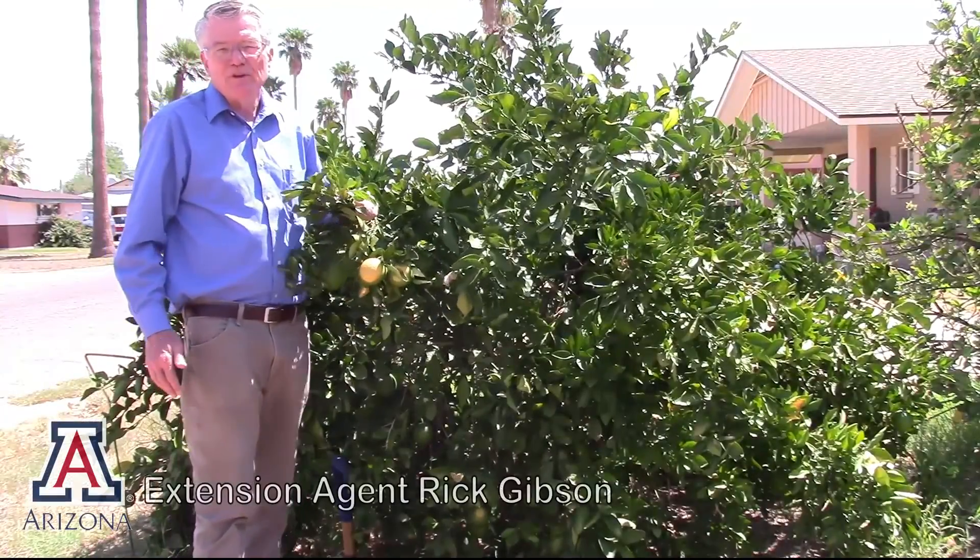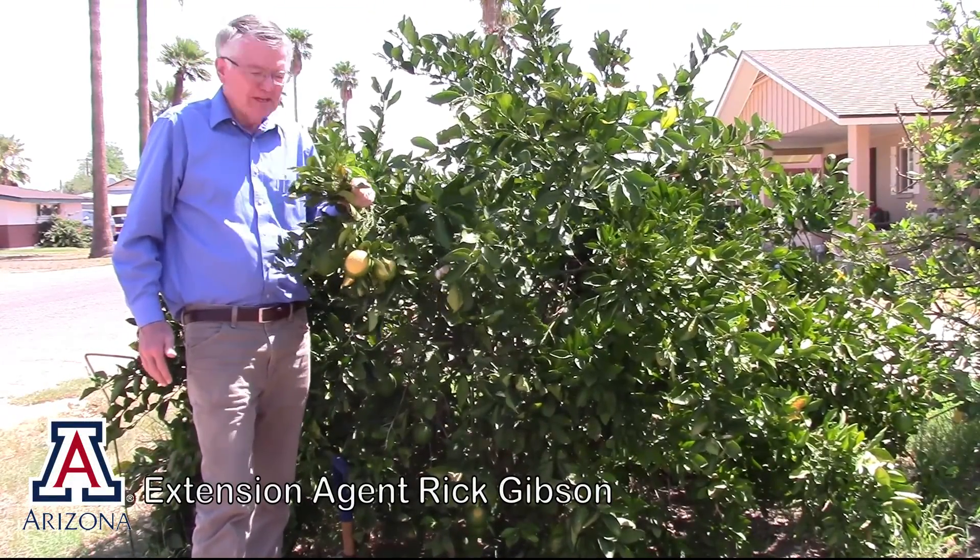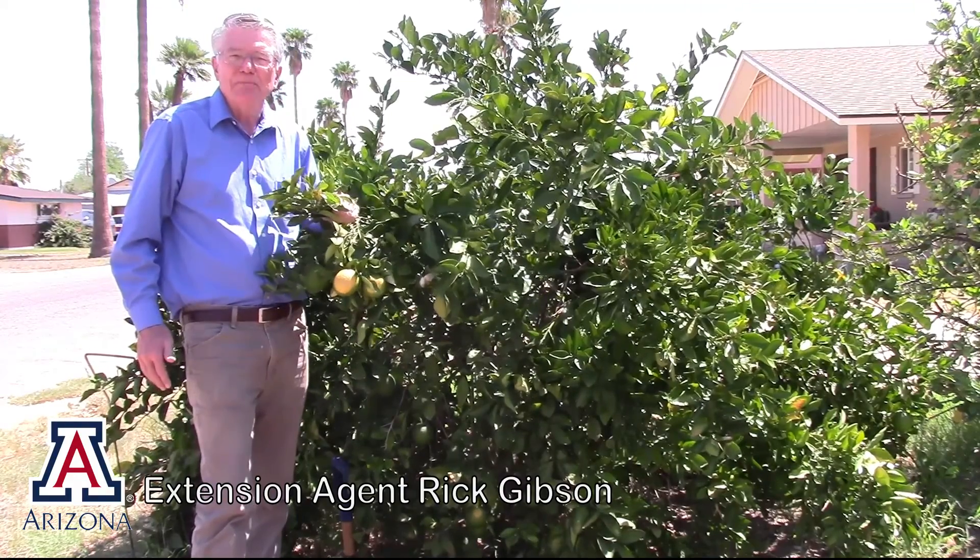Hi, I'm Rick Gibson with the University of Arizona Cooperative Extension Office here in Pinal County. Today we're talking about citrus tree management.